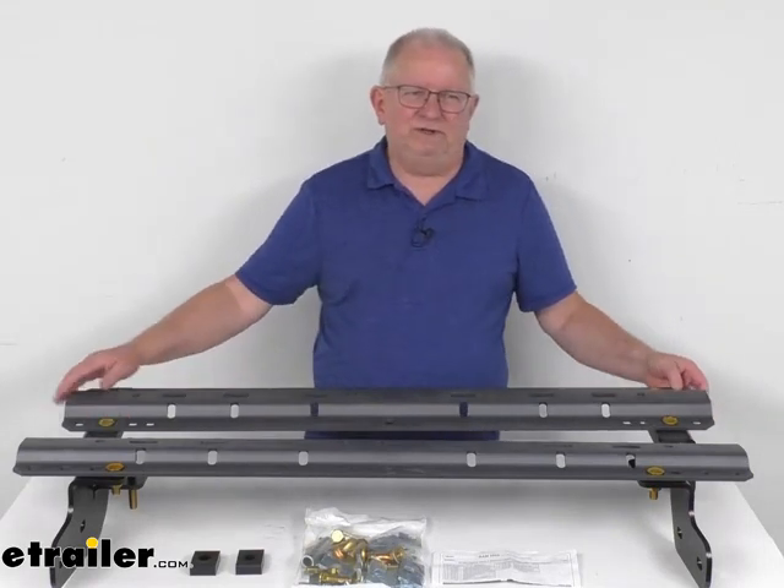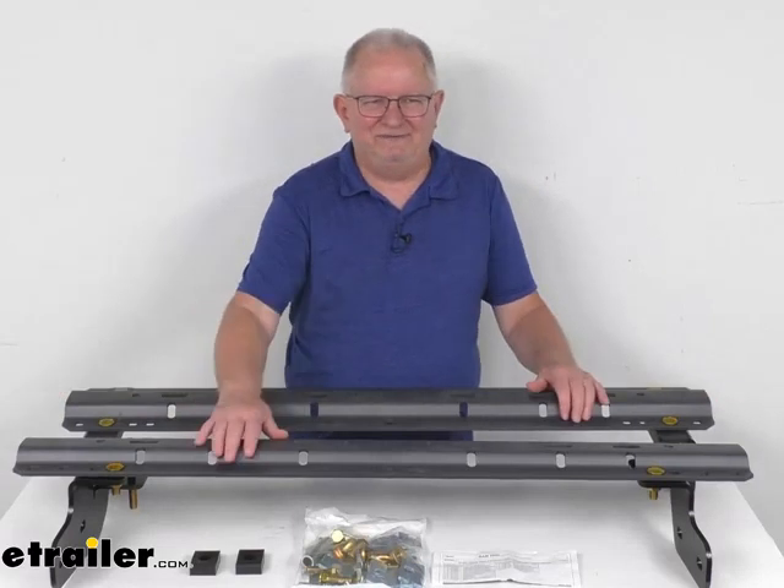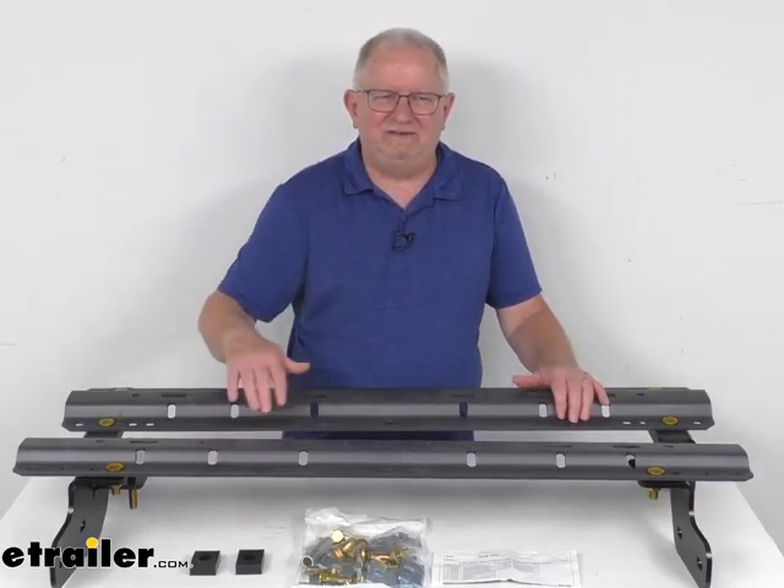But that's going to do it for the review on the Curt Dark Gray Custom Fit 5th Wheel Installation Kit for the Ram Trucks.